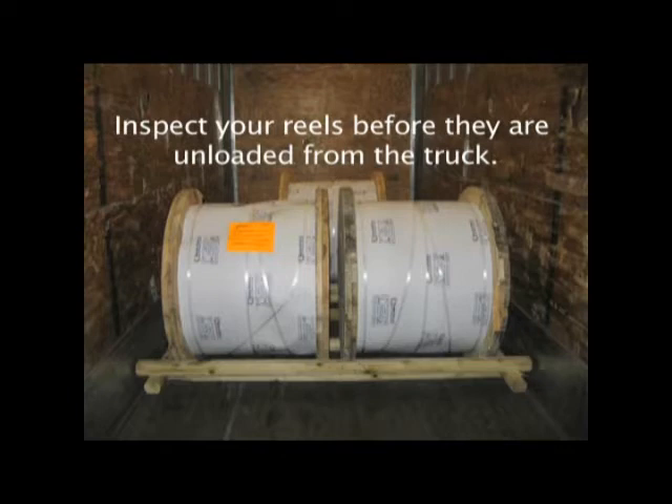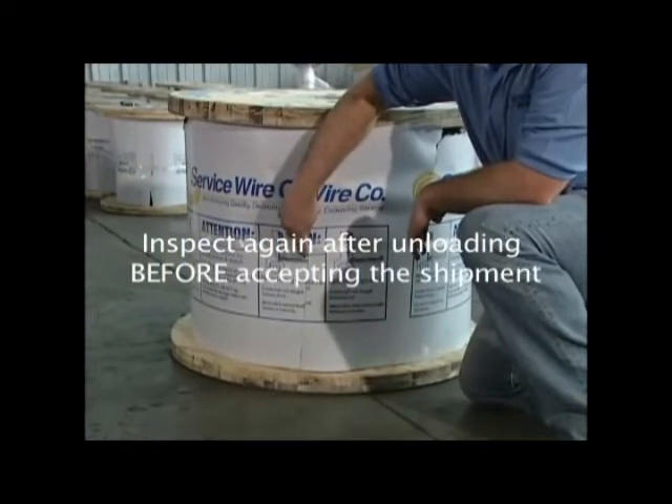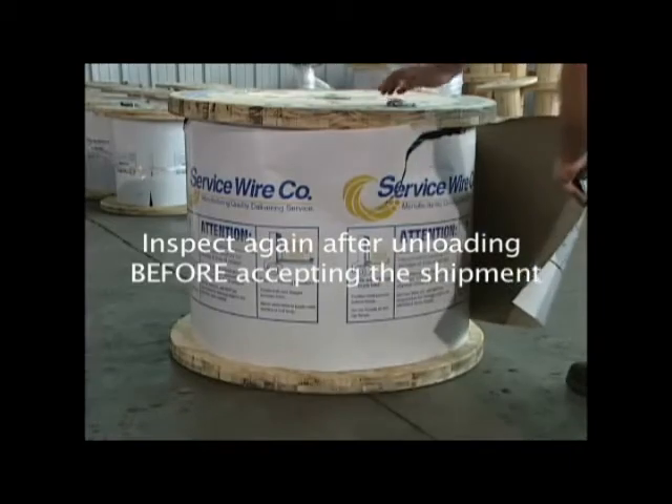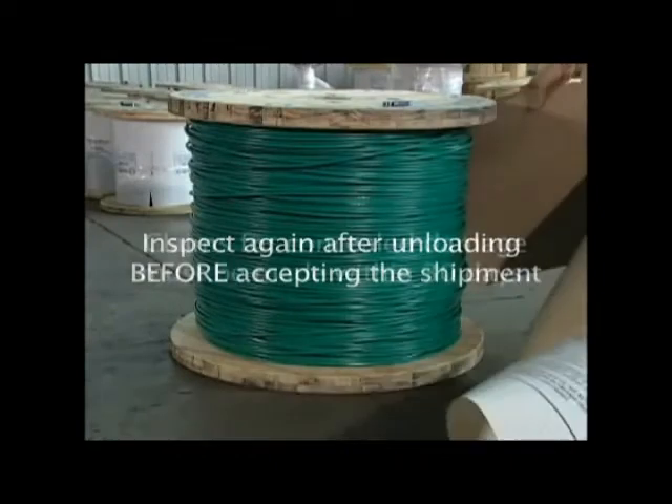We will send you digital photos of the shipment for comparison. If your shipment matches the photos, proceed to unload the reels. Once unloaded using the proper handling methods, re-inspect the reels completely. Check all sides, the paper wrapping, everything. If everything looks good at that point, sign and accept the shipment.